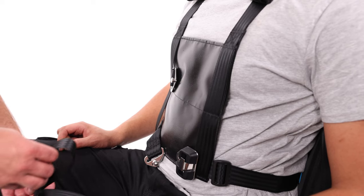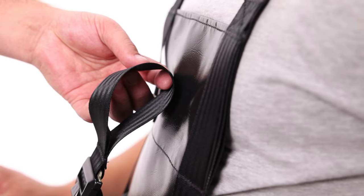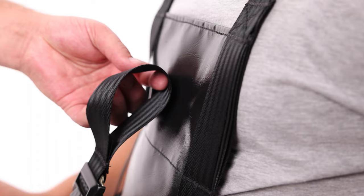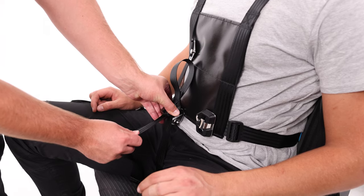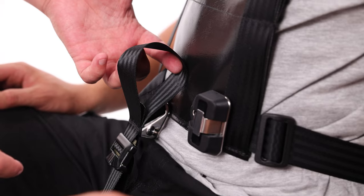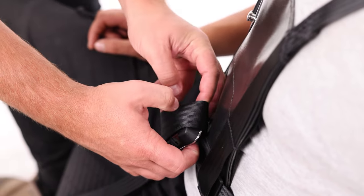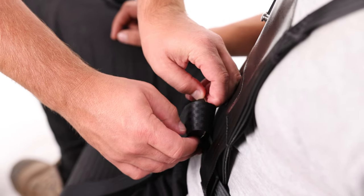Next, take the webbing strap that is placed on the vehicle seat cushion. It is clear to identify as this has a loop in it. This needs to be pulled up between the user's legs. Do not pull tight as this may hurt the user. Now place the loop over the lower buckle. If it is too loose or too tight, pull the webbing to achieve the correct height.